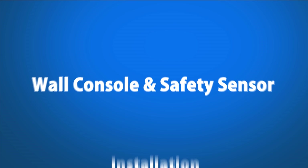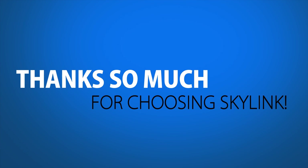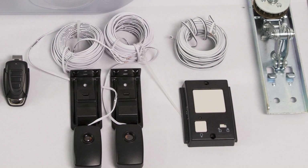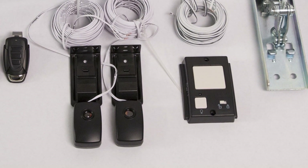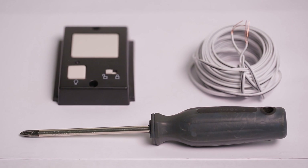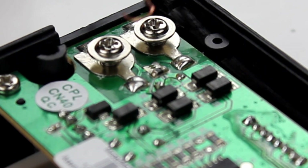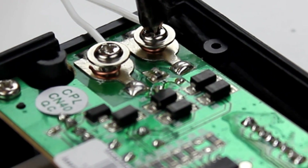Wall console and safety sensor installation. Thanks so much for choosing Skylink. Today we're going to take a couple of minutes to install the Atom Skylink Net-enabled Deluxe Wall Console and the safety sensors. This video is for demonstration purposes only. Step 1. To install the wall console, start by connecting the bell wires to your wall console by screwing them into the back of the console. The wires are not polarity sensitive.